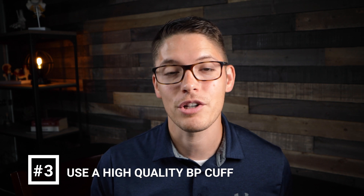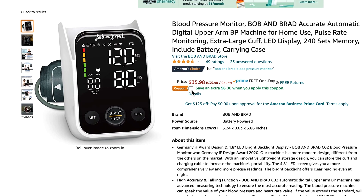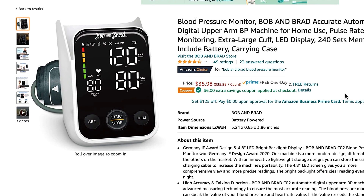Number three: make sure that you use an accurate and high quality blood pressure cuff. Most units like this one can be found online for around 40 to 50 dollars, but with the coupon link below you can get the same one I'm using today for less than 30 dollars on Amazon and have it within a couple of days. So that's how you take your blood pressure at home with a self-monitoring blood pressure unit like this one. If you found this video helpful, let me know by giving it a like — thanks for watching!